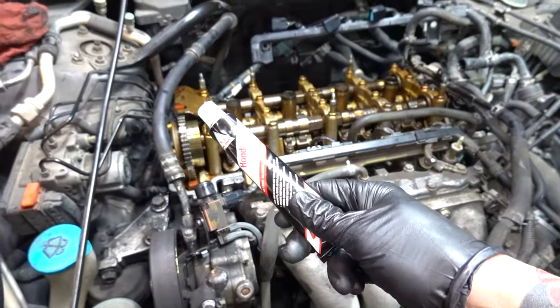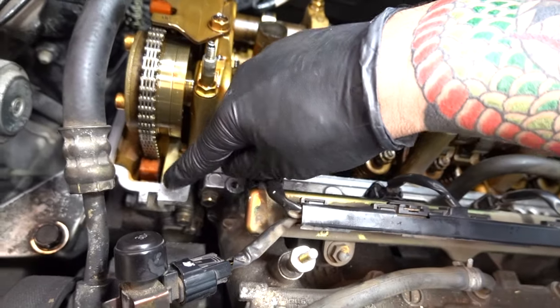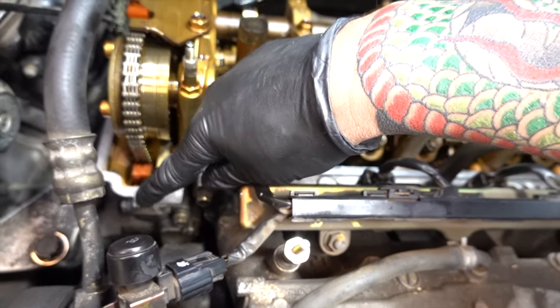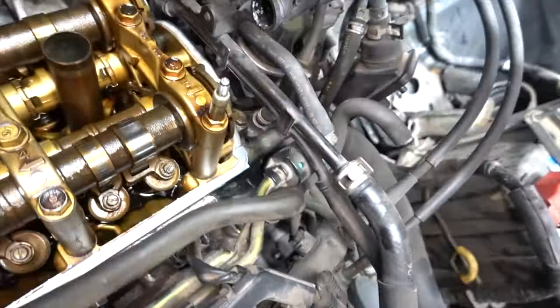Use Honda Bond on a Honda — that's just what you do. Put it where that old RTV was, right here where the timing cover and the head meets. Same thing over here in these cracks, and back there as well.